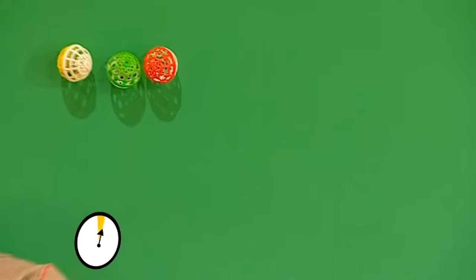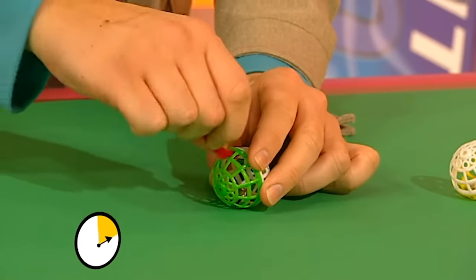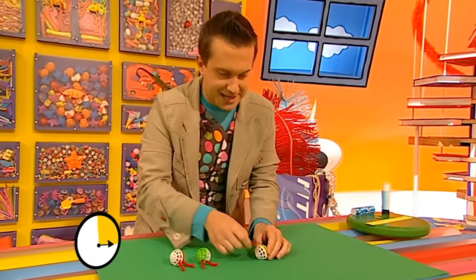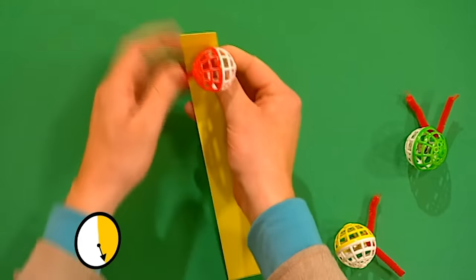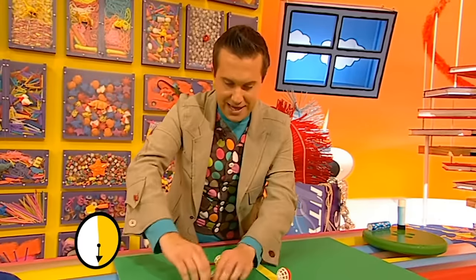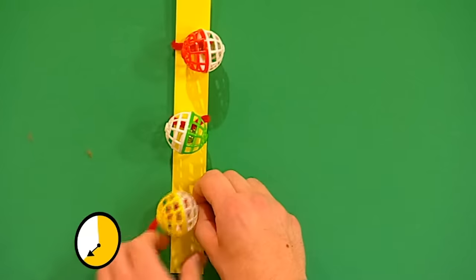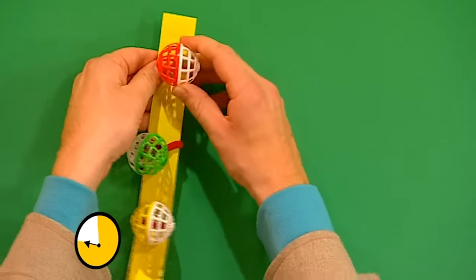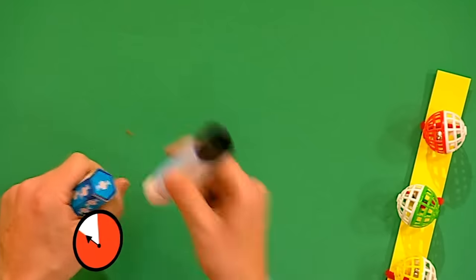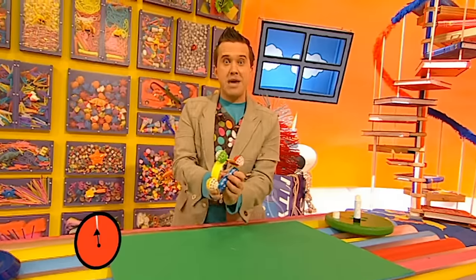Get our three pet balls and our three pieces of pipe cleaner, and feed the pieces of pipe cleaner through the balls. Get our strip of card - put one at the top and wrap the pieces of pipe cleaner around so it's in place. Then put one in the middle, wrapping that round so it's nice and tight. Last but not least, put one at the bottom. Let's get our sweet tube and put some glue on both ends, and if we stick our strip there we can make some music with our tambourine!